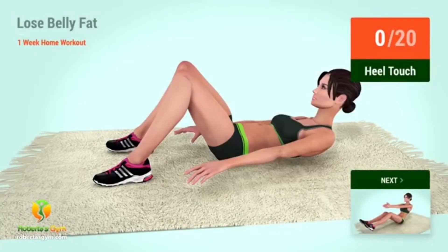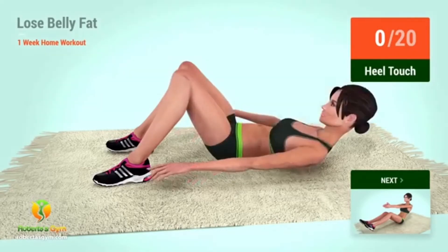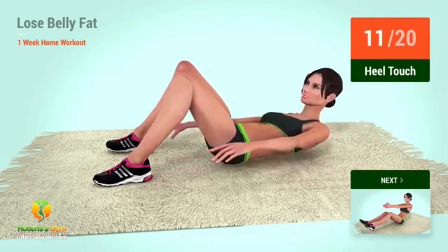Up next: heel touches. In 5, 4, 3, 2, 1, go! 1, 2, 3, 4, 5, 6, 7, 8, 9, 10, 11, 12, 13, 14, 15, 16, 17, 18, 19, 20.